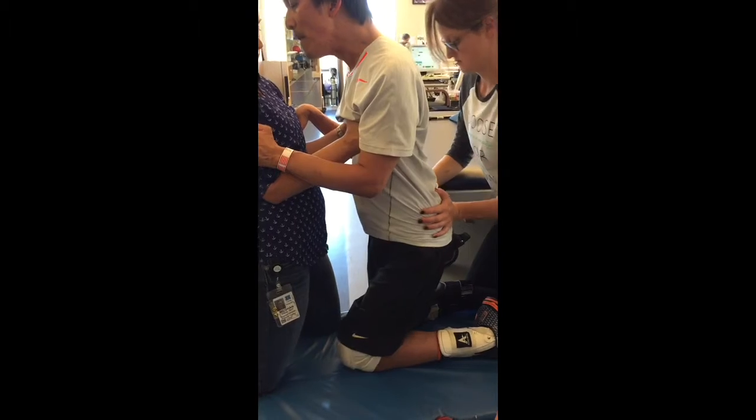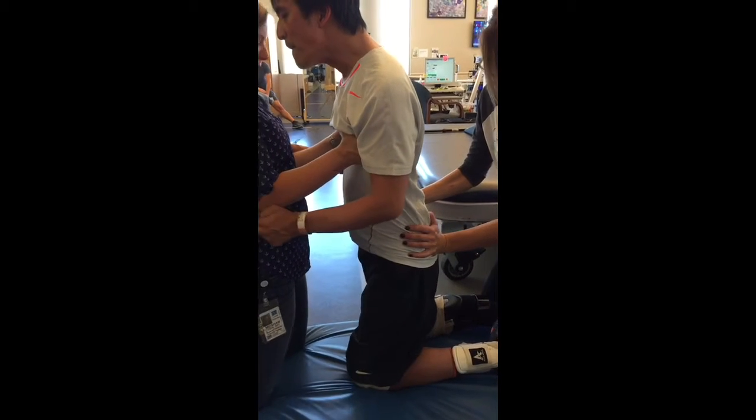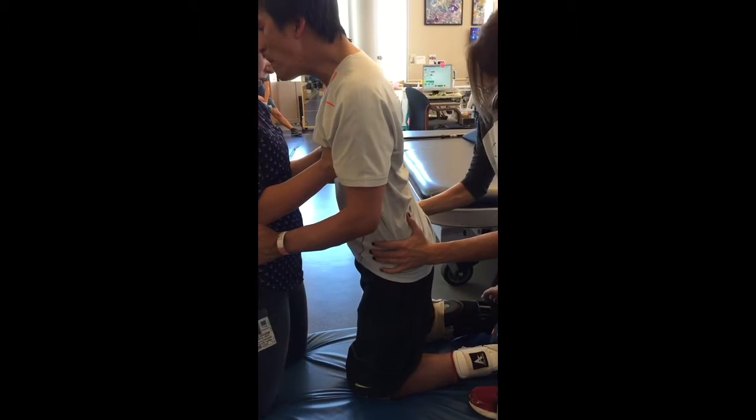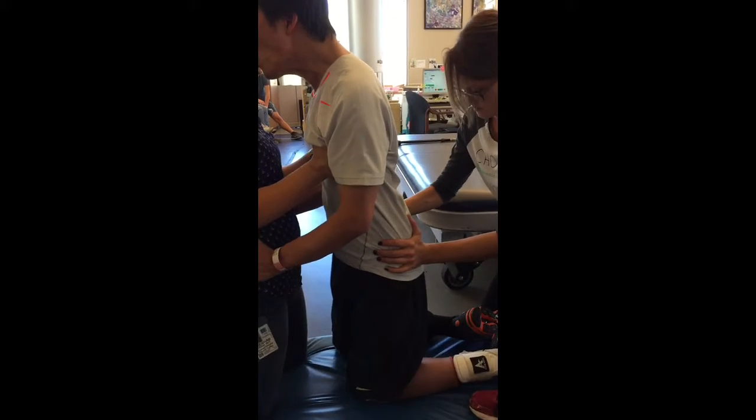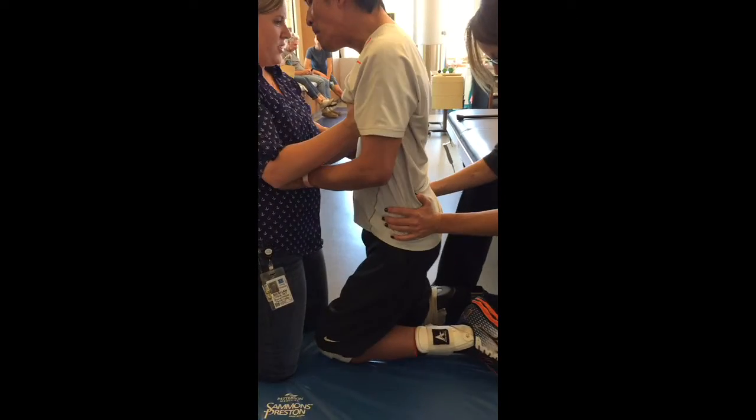Now this is the important one. Tighten that left hip. Bring your pelvis forward. Good. Now pull the right. Pull. Nice. Shift right. Easy breezy on the left. Good job.